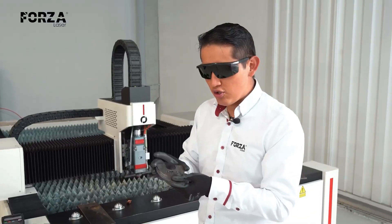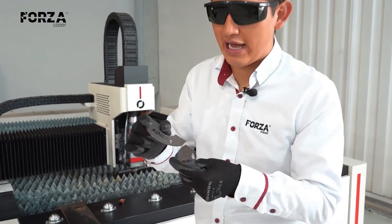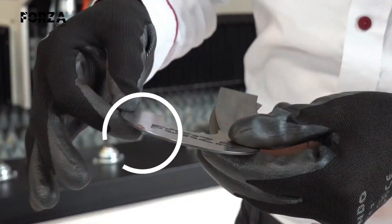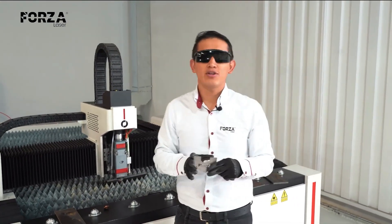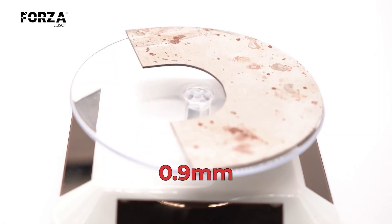Up to 1.5 millimeters, I can make cuts with air in perfect condition. You can see there are small details and everything comes out burr-free. This is the maximum thickness specified for the Forza 1, 1500 watts, that can work with air. From here on, the challenge begins.